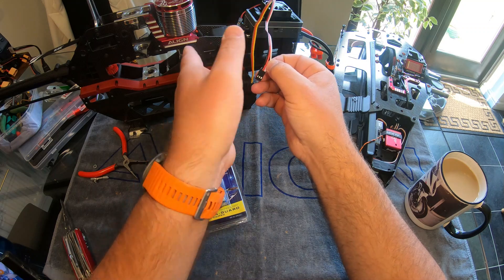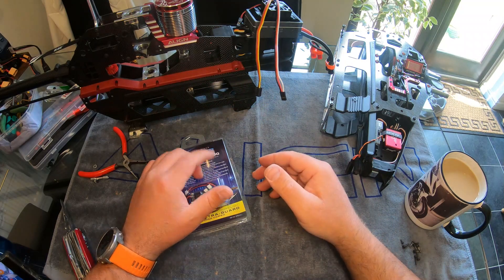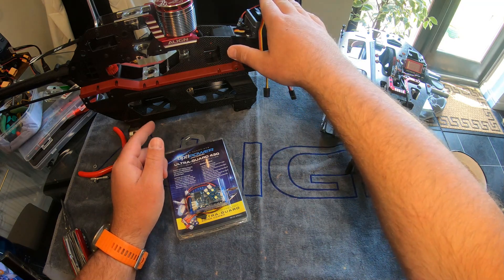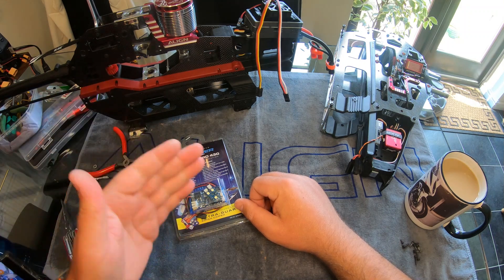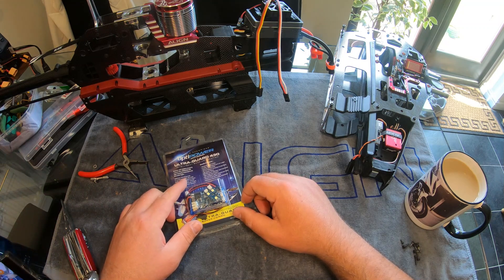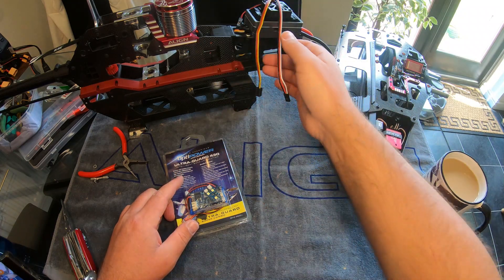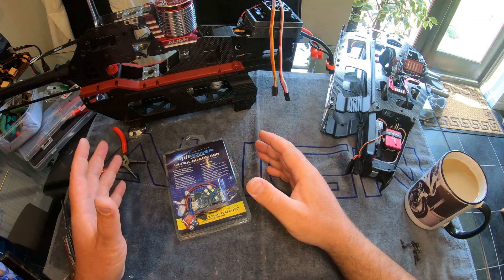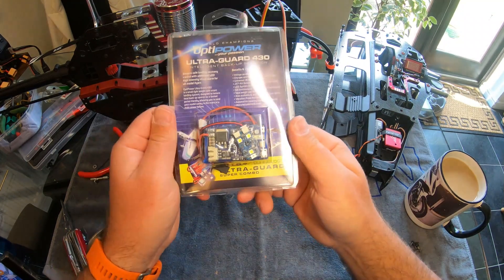This powers your receiver, your servos — everything takes a feed off this. In my case I use this machine for fast forward flight; I've got a 200 amp ESC running on 12S, and I pull up to 200 amps at times — literally 11 degrees of pitch and nearly 2000 RPM head speed. The risk of the ESC blowing is quite high. It shouldn't blow — I've specced it so it shouldn't — but if it ever does blow, you're going to lose the model because your BEC will fail and you've lost all power to everything. That's where these guys come in handy.